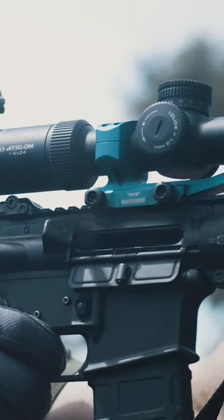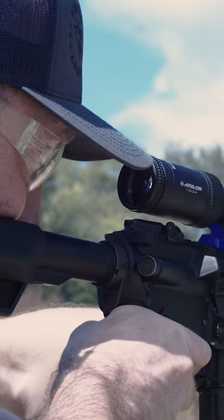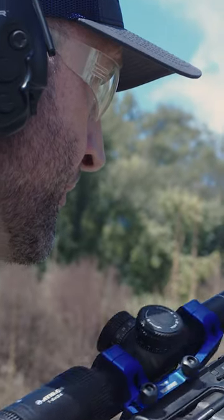I was a little skeptical about the weight. I put it on this short barrel rifle and the weight surprised me a lot. It still handles very well for up-close fast targets and long-range targets. It reminds me just of my red dot for up-close.